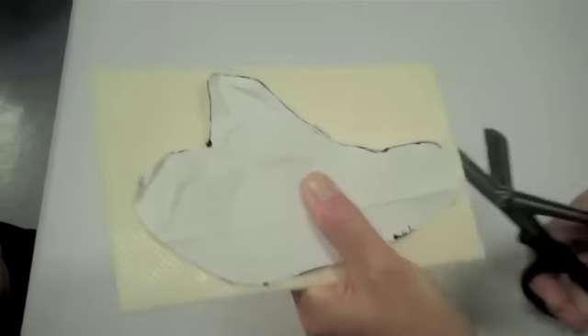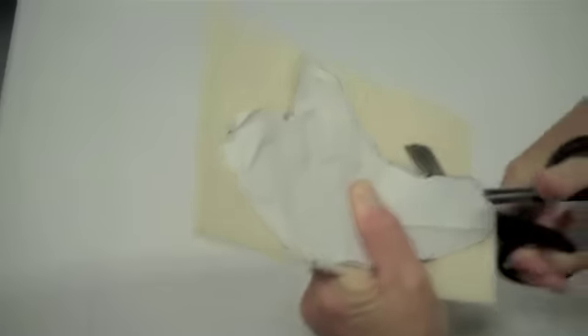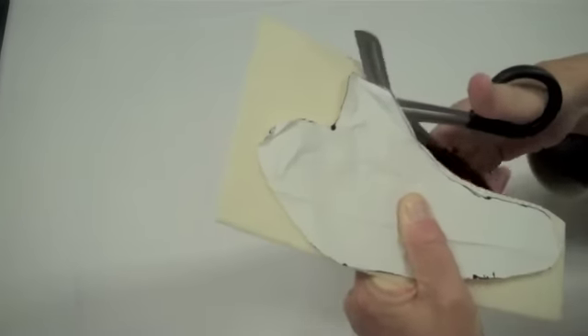Place the cutout pattern on a piece of ORFIT material and then cut out the pattern. Alternately, the pattern can be traced onto the ORFIT and then cut out.